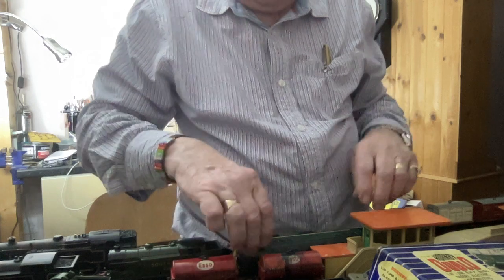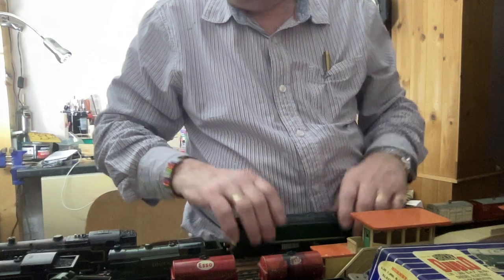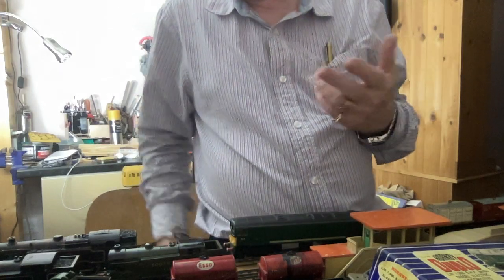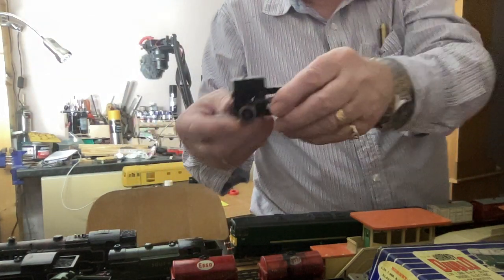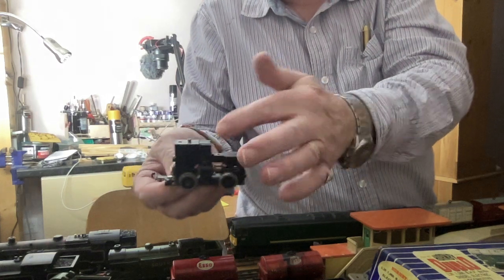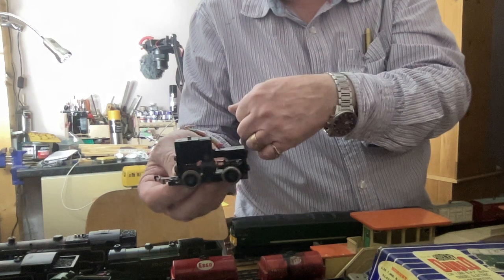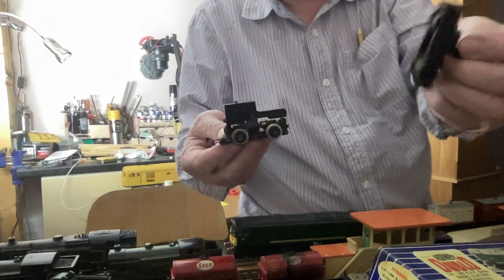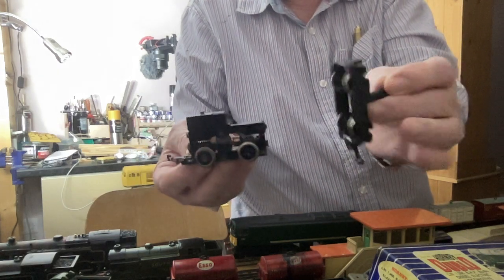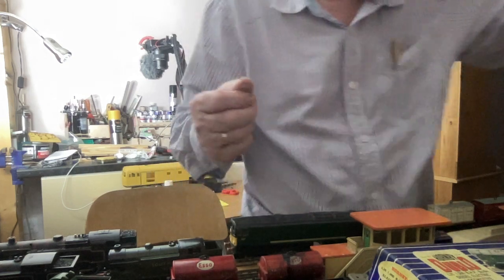I'm just collecting all odd bits and various locos. I tend to buy them if they don't work, because most times they're quite easy to get going. I've got a few spare parts — an armature and various bits, a spare armature for another Class 20, and the opposite end for it as well. So if I get a body at some time and some other bits and pieces, I could build another Class 20. I just acquire a lot of these bits.